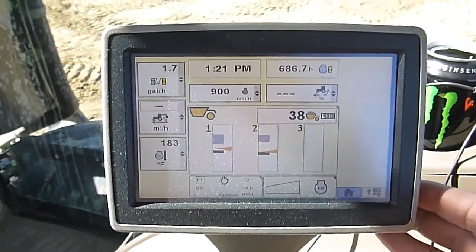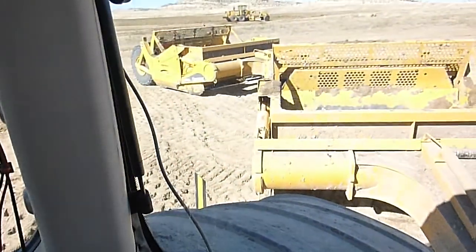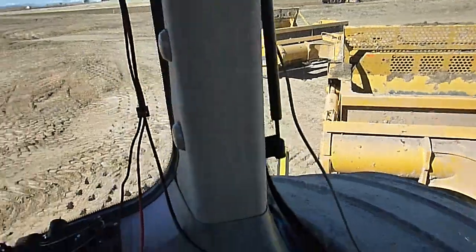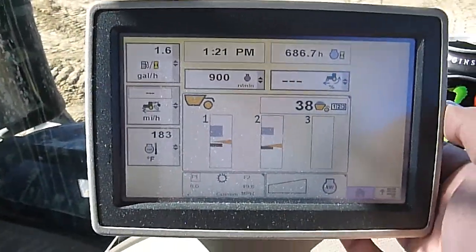We have a 9560RT scraper special here. We've got a pair of 2112E scrapers on the back. Just going to run through the auto load setup real quick.